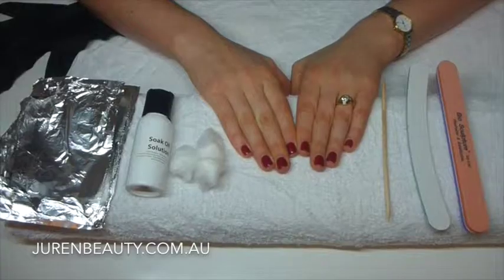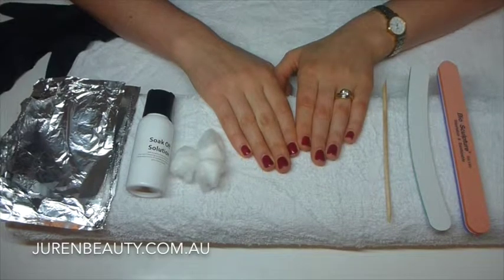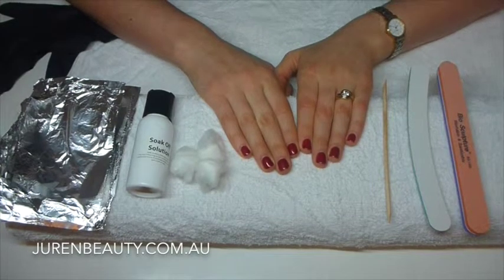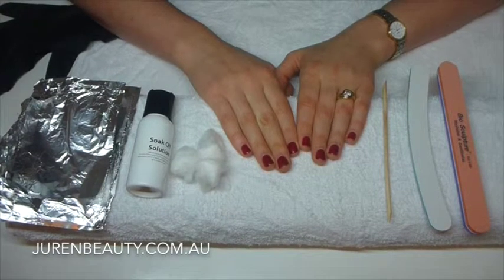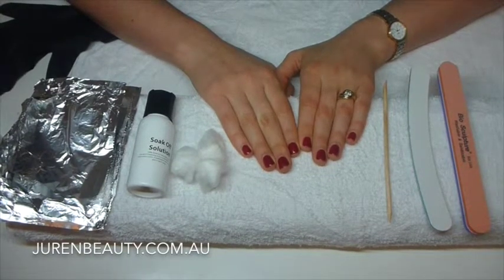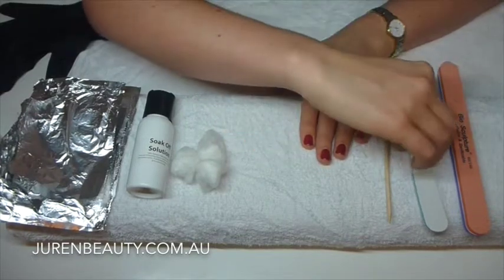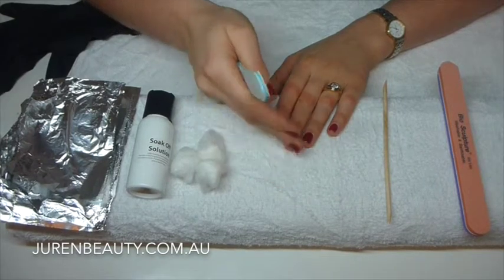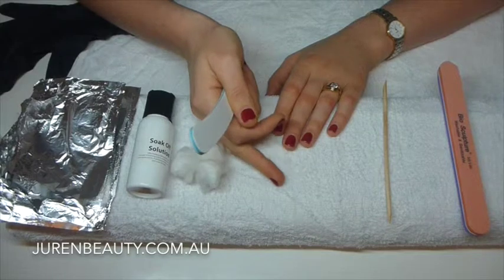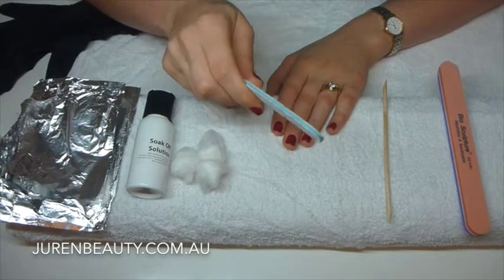Let's get started. I've got all my tools out. It's very important that you use the correct tools. A lot of people say that shellac and Biogel damage their nails, but that's probably because they haven't removed it correctly. So first of all, if you've got quite long nails and you don't want them that long anymore, it's best to cut them back before you start — it means you don't have to soak off all that excess gel. Mine are quite short so I'm just going to use the file.